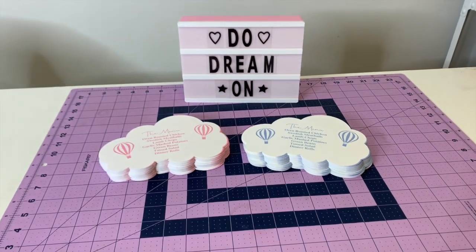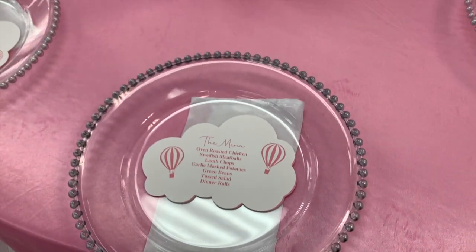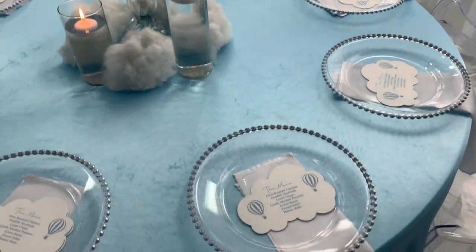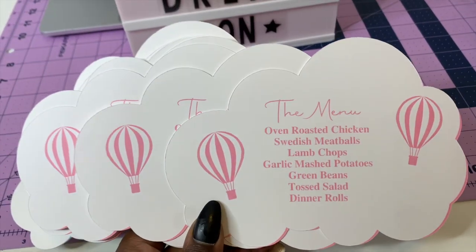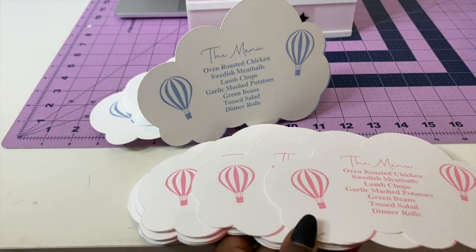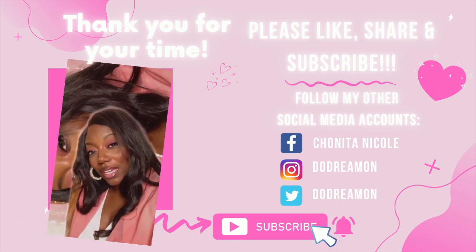Several hours later they turned out great — I absolutely love them. Nasha the event planner loved them too; they went great with the decor. I'll show you what it looked like at the venue. If you want Nasha's information, comment down below — let her know Do Dream sent you. Please like, comment, share, and subscribe. Join our Facebook group Queen Dreamer, follow me on Instagram and TikTok at Do Dream One. Y'all be safe out there — bye!